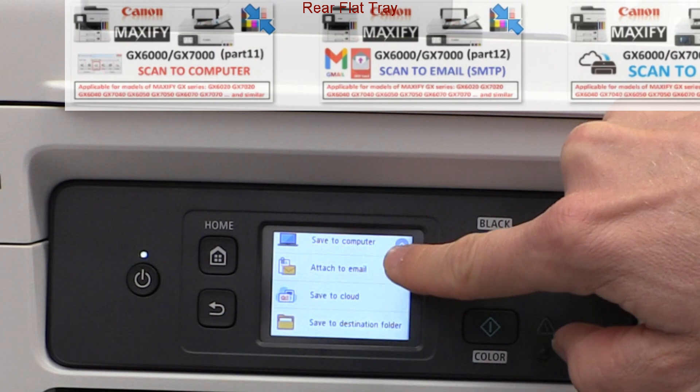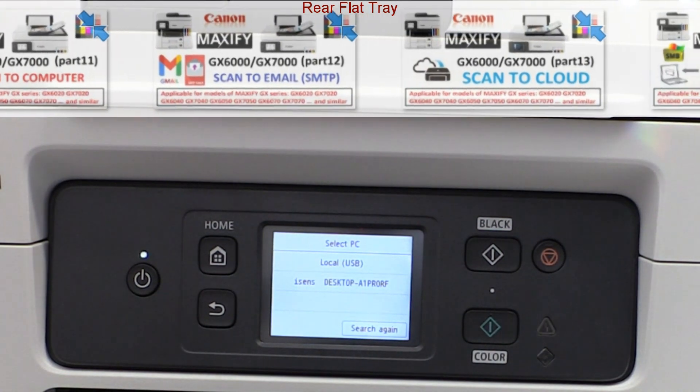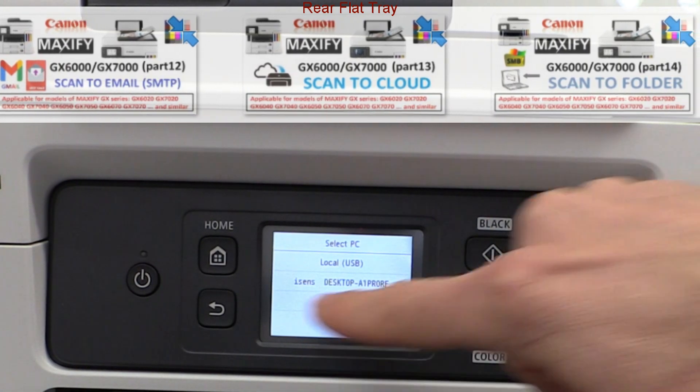To configure scanning functions like scan to computer, scan to email, scan to cloud or to network folder, check my detailed tutorials from other GX MFPs.